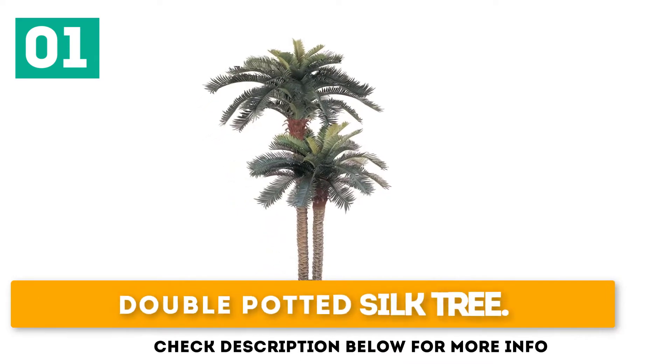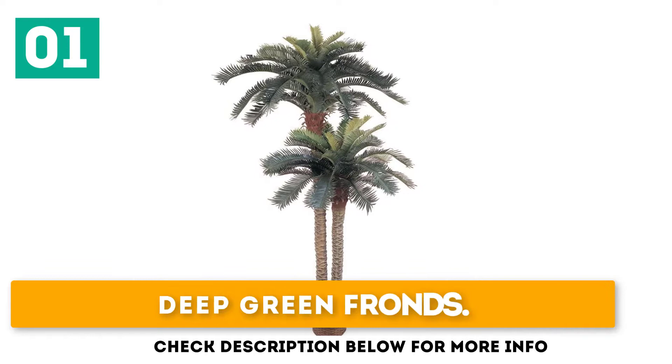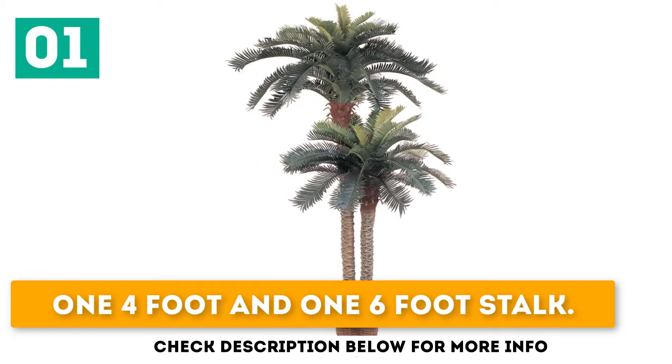Double-Potted Silk Tree with deep green fronds — one 4-foot and one 6-foot stalk.